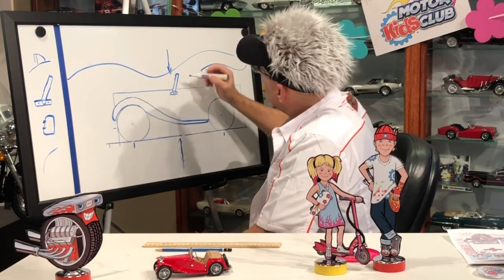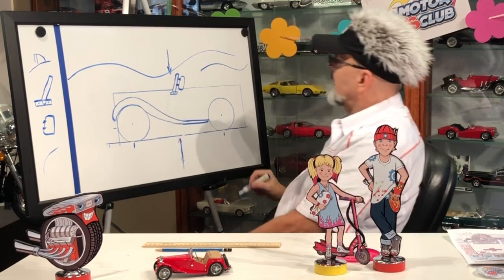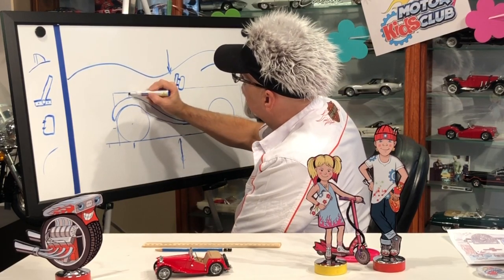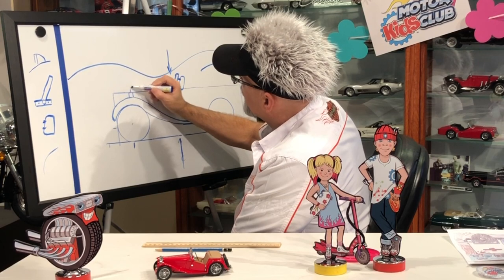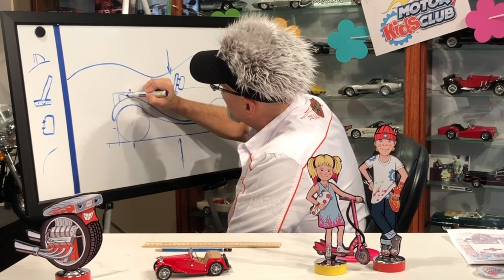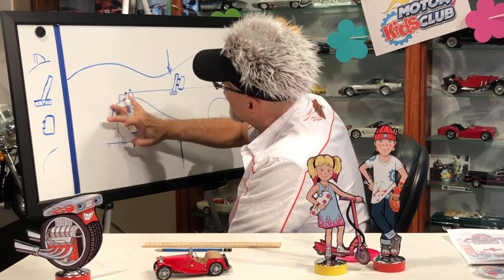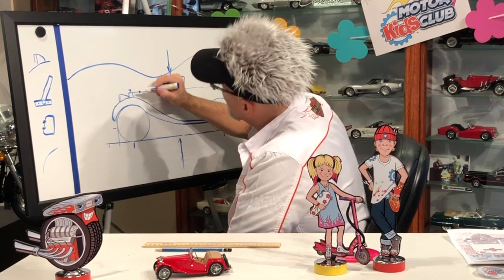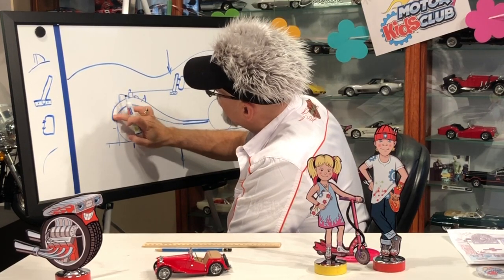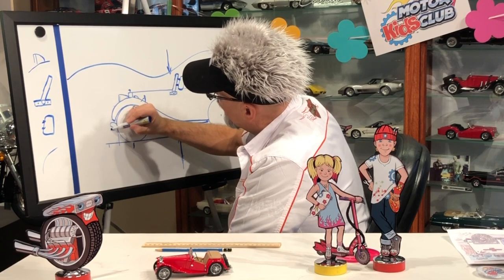Now we're going to do the little side windows. When you take these cars out for a ride it gets really windy, so that's the little side glass. Now we're going to do right above this little line here - it's going to be the radiator, which is what cools the motor. And then we can put a little emblem there. Then we've got the headlight, which is like that shape. Now we're going to erase this little line. And then there's usually a little blinker light up here, and then a mirror - always on the fender. And then you've got to erase a little bit. Then there's a bumper and a bumper guard.